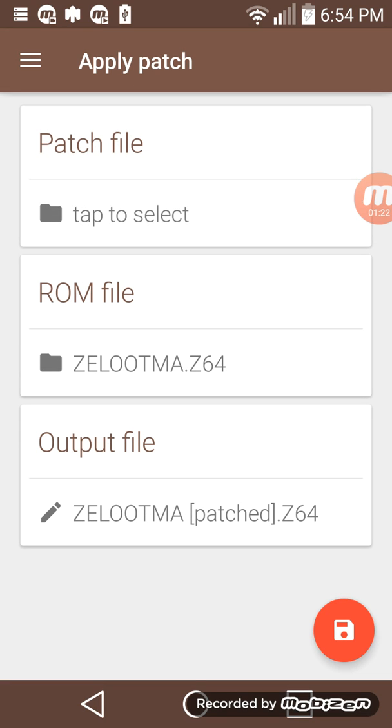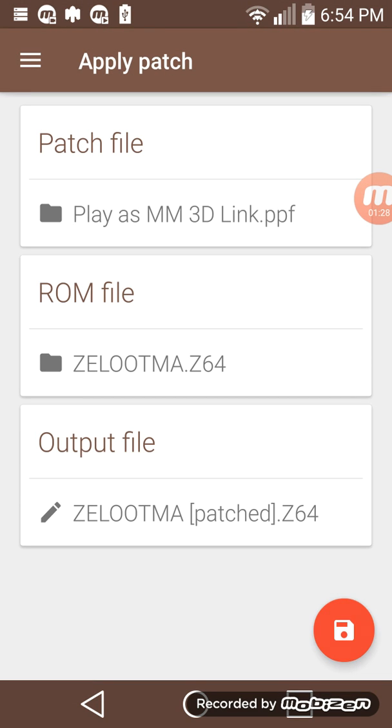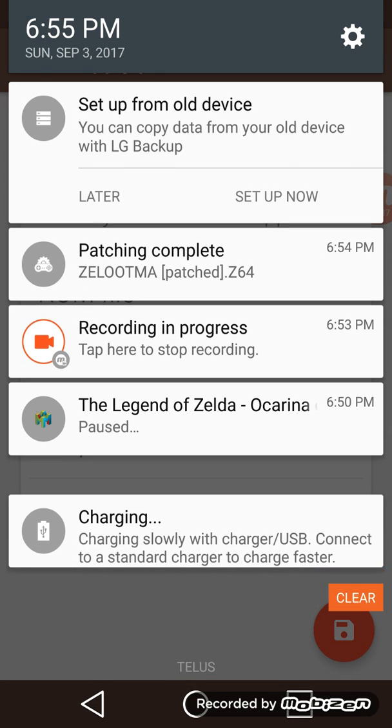After that, you put the ROM file there and after you have your patch file, you're going to want to put it on. Then you're going to hit Patch. If all works out, it'll say Applying Patch, and if everything works, you'll have a working patch.